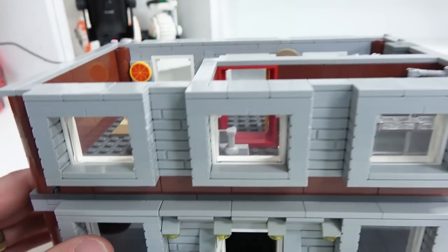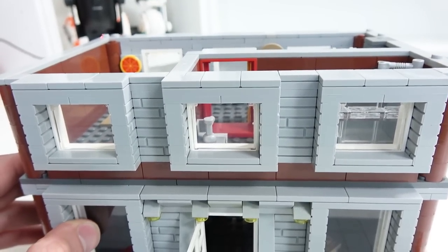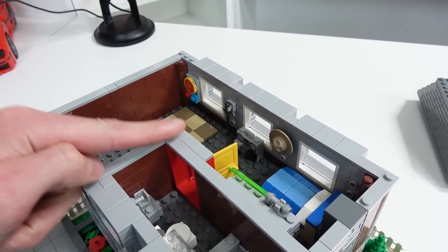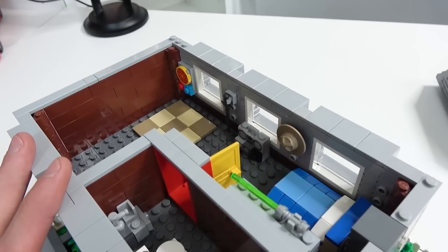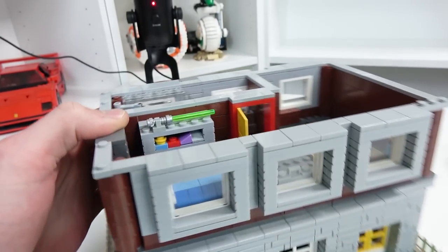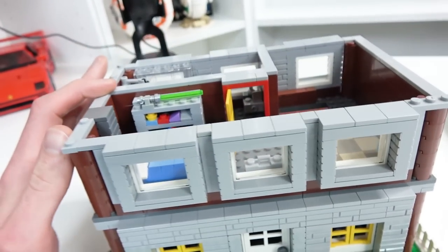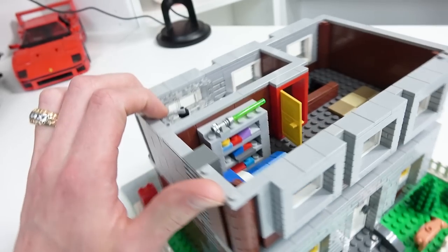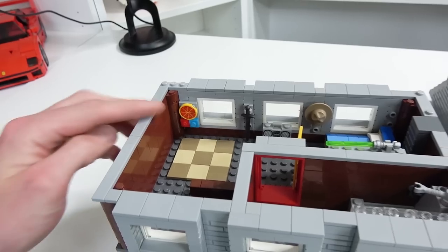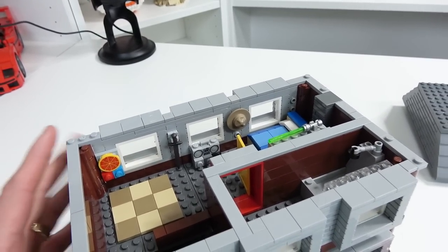Right here we have the windows of the second floor — there are three on this side, once again framed with those masonry bricks in light bluish gray, and the same on this side here. You might be wondering why there are snot bricks facing inward — it's because I didn't have any 1x1 light bluish gray bricks or pillars to fill that void. So I decided to use the snot bricks because I have a lot of them and found them on the pick-a-brick wall. Most of the pieces in this building were from the pick-a-brick wall. Those snot pieces actually worked out because I was able to hang my picture of pizza, the sword, and the hat on the interior of the second floor.